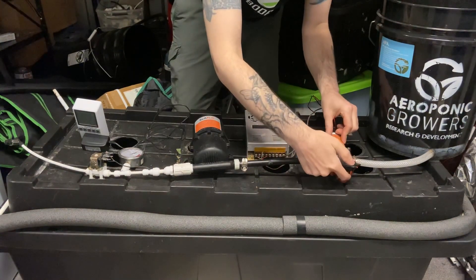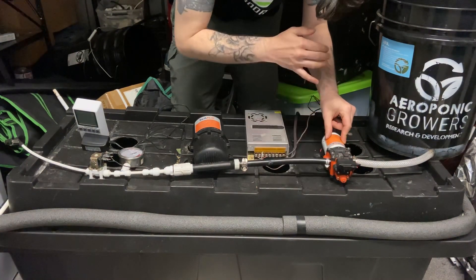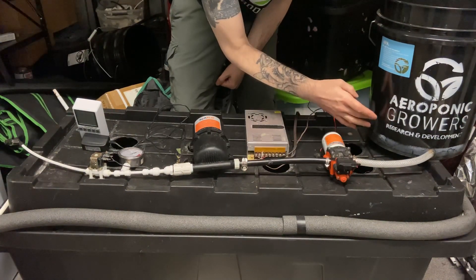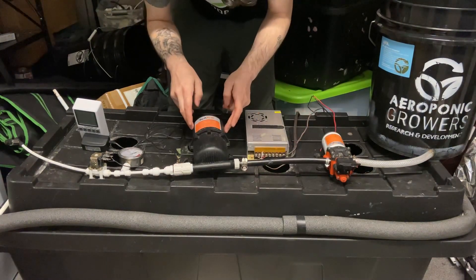In the front there's an adjustment where you can use an allen key to adjust the pressure up a little bit or down a little bit. From there, we're going to suck our nutrients in — the nutrient is going to come in this way — then we're going to pump it up and start to fill the accumulator tank.